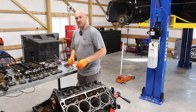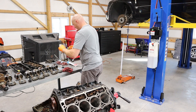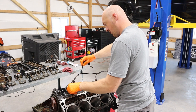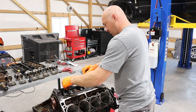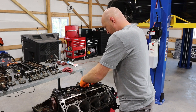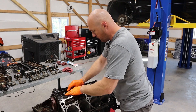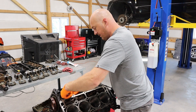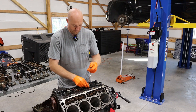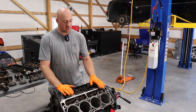Now it's time to put the MDS solenoids back in, and I'm going to clean these things with a little bit of brake cleaner. They are pretty dusty and dirty, so I'm going to clean these things up and toss them in. You'll want to give these things a little bit of a twist as you install them because they do have rubber O-rings, and if you press straight down there's a pretty good chance you could actually cut one. So it's best to just give them a little twist as you put it in and you'll feel it slip right in. We've got the lifters back in and the MDS solenoids back in.